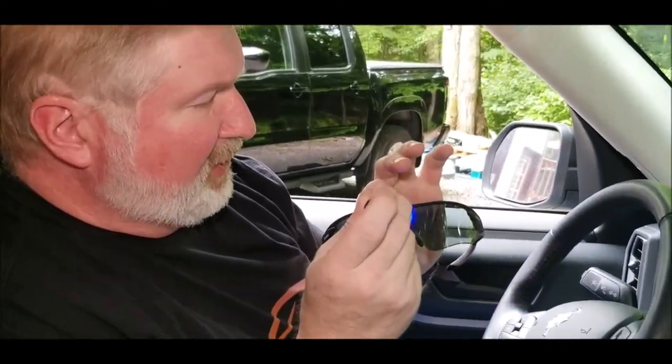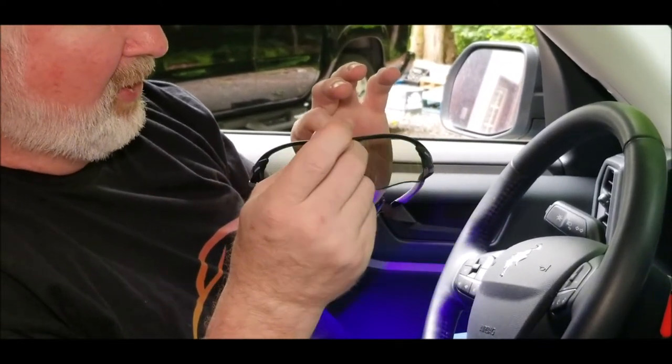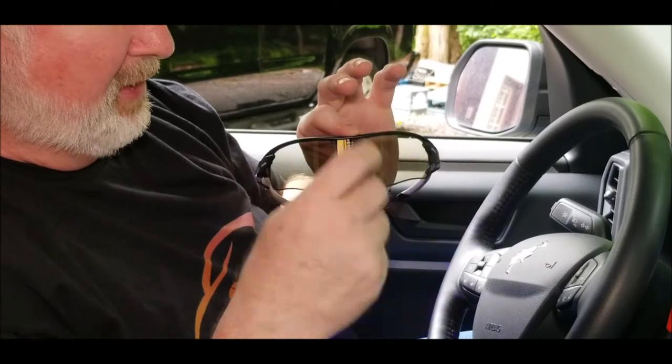Let me read through the instructions to find out how it does the automatic switching. Right here is the sensor to turn the lenses. I'm gonna use a UV pen — it's actually a nice cloudy day of all days we're trying to get this to work. I'll use a UV light and you'll be able to see the lenses change almost instantly as the UV light hits it.